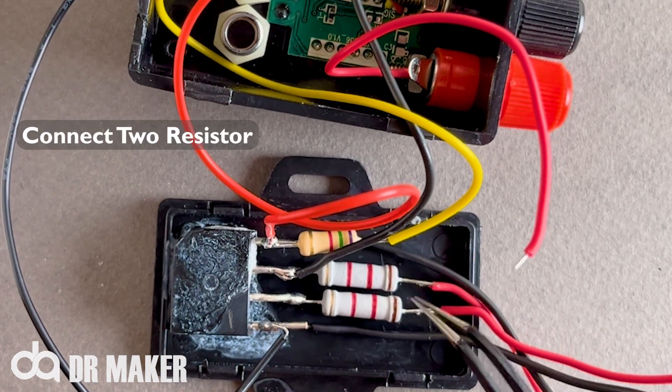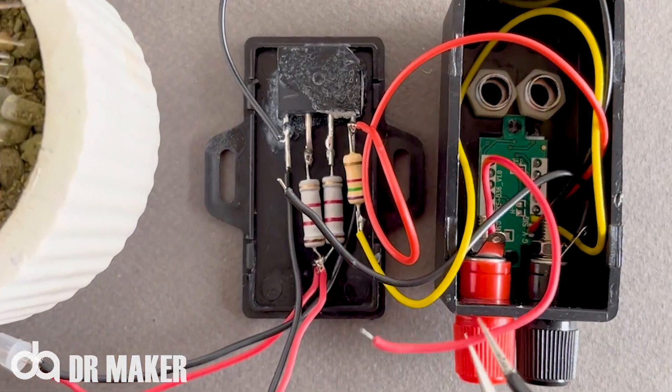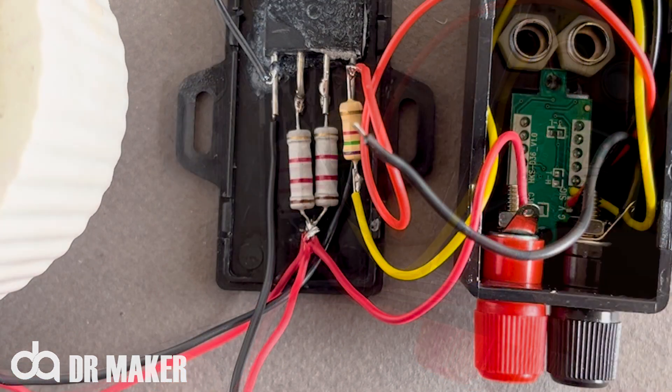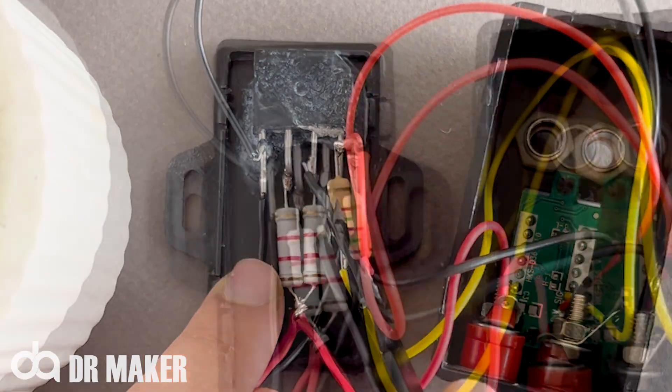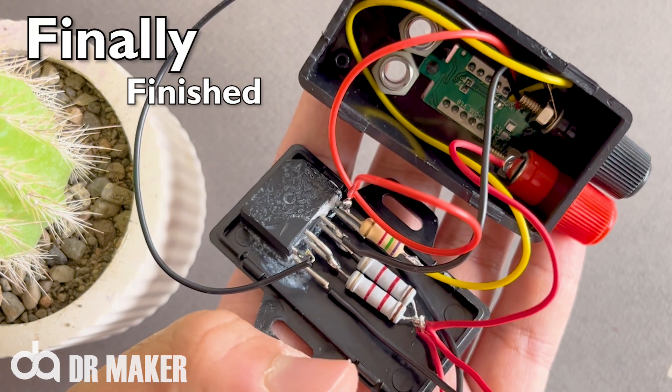Connect the two resistors. Finally finish.